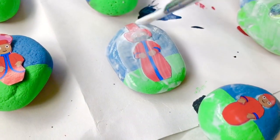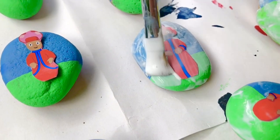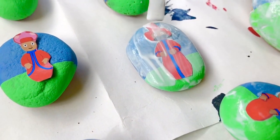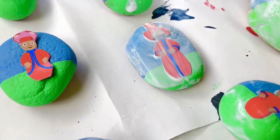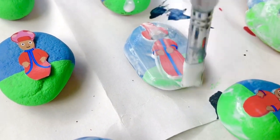With an adult's help, you can make your own character rocks. All you need is paint, a magazine to cut the characters out of, and something called Mod Podge to seal it and glue it onto the rock.